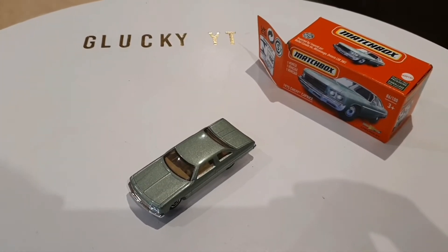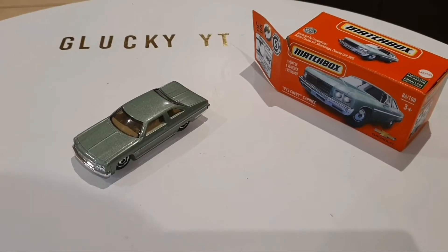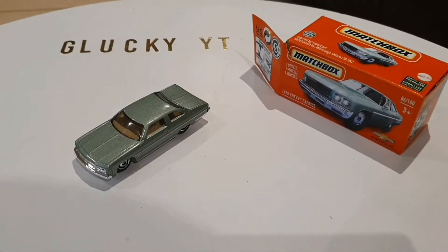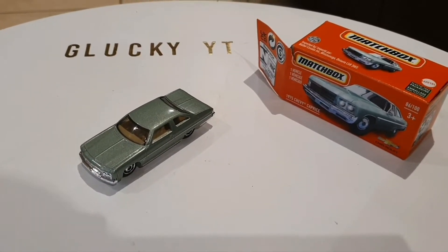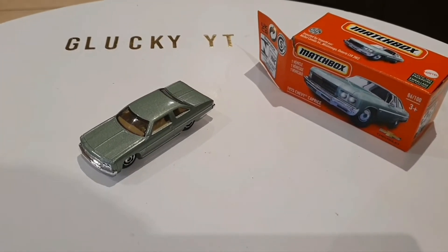Hey, what's up guys, it's Glocky White here and today I'm going to be reviewing a 1975 Chevrolet Caprice. In real life, this car came with a 5.7 liter V8 producing 145 horsepower and 250 pound-feet of torque.